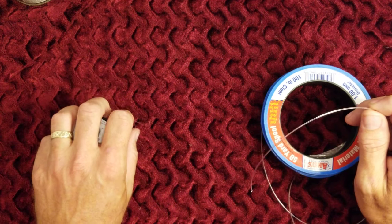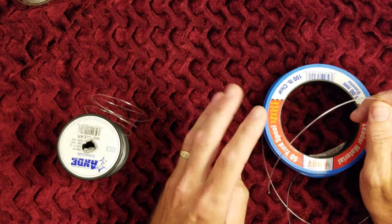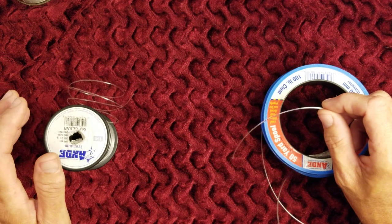So what I've got is a 60 pound mono that's going to be a long leader, and I've got a short bite leader about a foot long that's going to be double-snelled, so it'll be 100 pound — a little bit heavier, a little bit more aggressive to be in or around the fish's mouth or rocks.